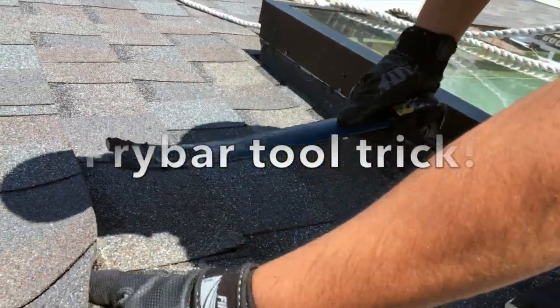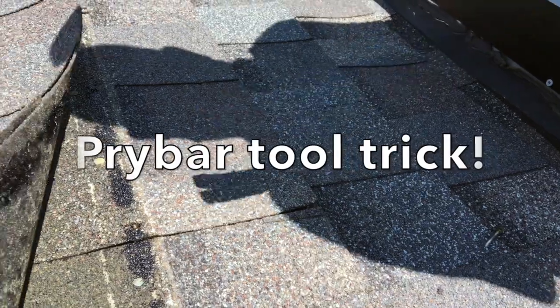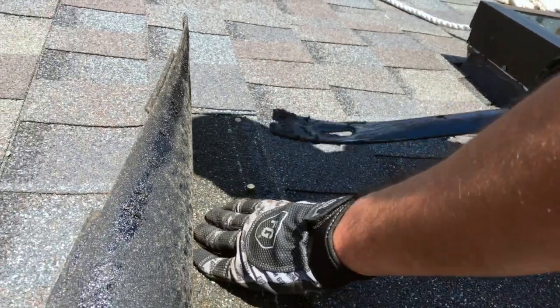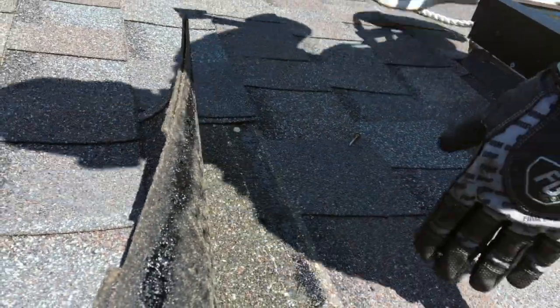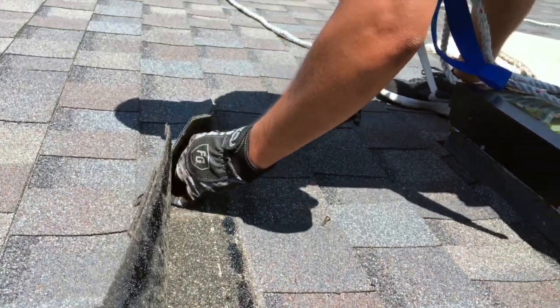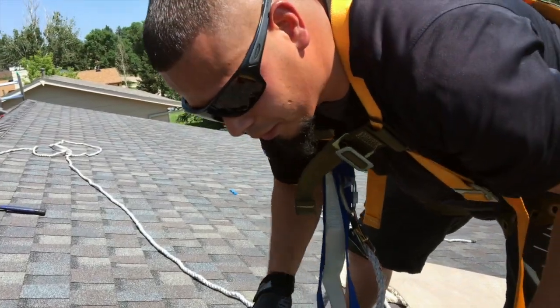You see this pry bar — it has one section here and another section over here. What you do is use it so you don't have to try to pry it up or get your hammer in there. You can see how it gets right underneath the nail and pulls it out very easily — that's what this tool is actually intended to be used for. A lot of people don't know that. Push it down, remove the nail — you see how easy that comes off. Some of these will pull through, but we are going to be using new shingles. That's how you remove the nails the right way, how the tool is intended to be used.